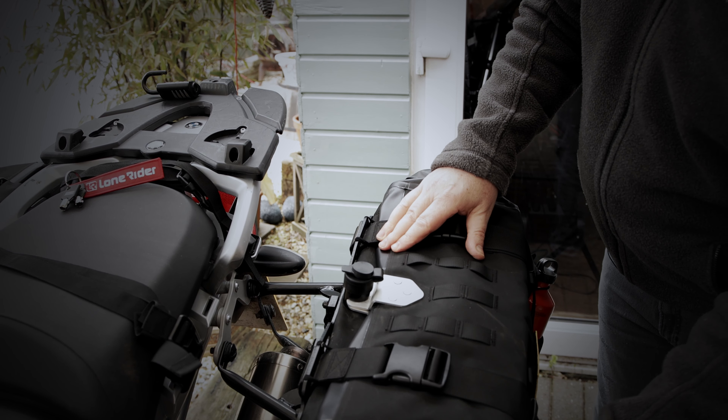So guys, that's it. I hope that clarifies the whole issue about how to buckle down our motorbags. Until next time, bye.